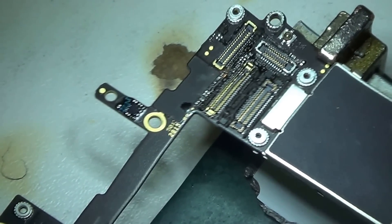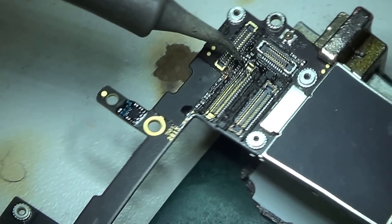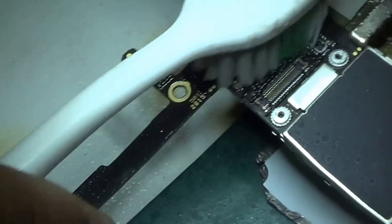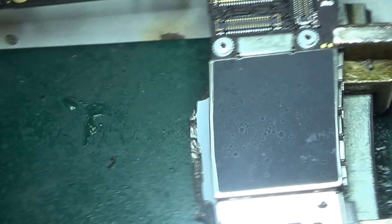I don't know if you can tell, but the camera is like I'm recording underwater — it's because my heat gun vibrates a lot while it's on, which is why the camera shakes like this.